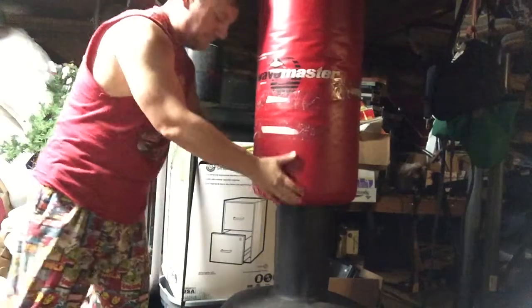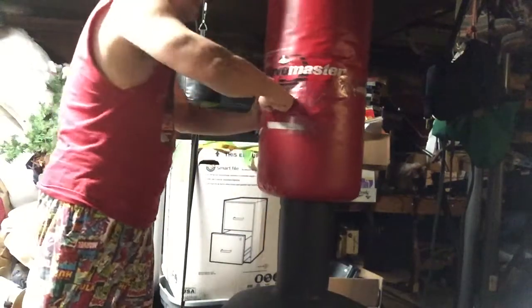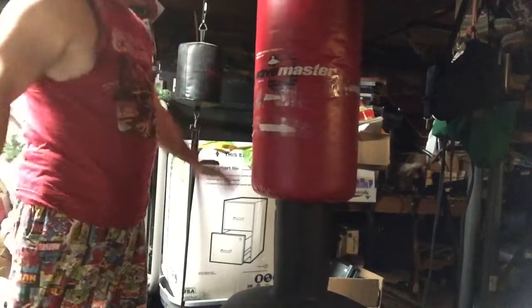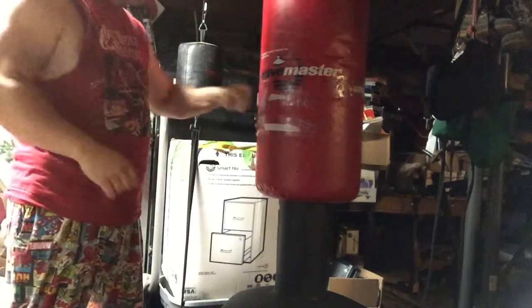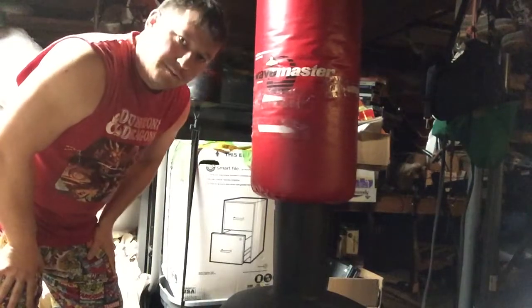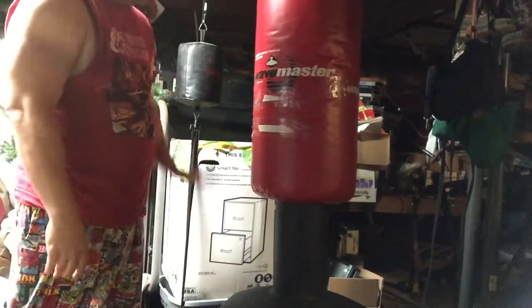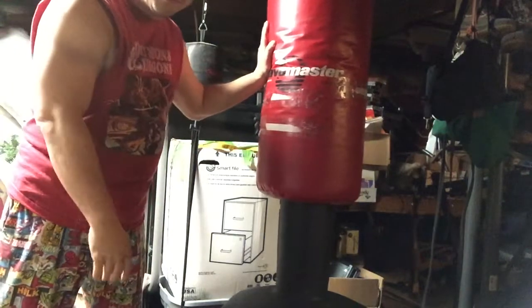It's padded with some kind of foam on the inside, so it's got some give. I've hit some heavy bags that feel like hitting cement — you don't want to hit those. I recommend this one. I paid $100 about 15 years ago and it still holds up very nicely.